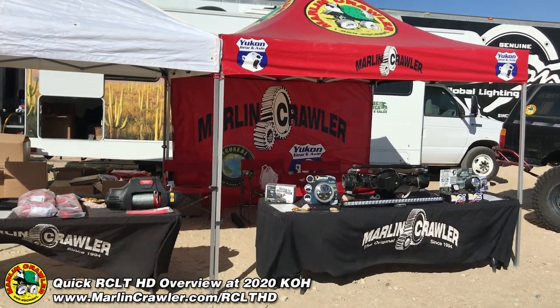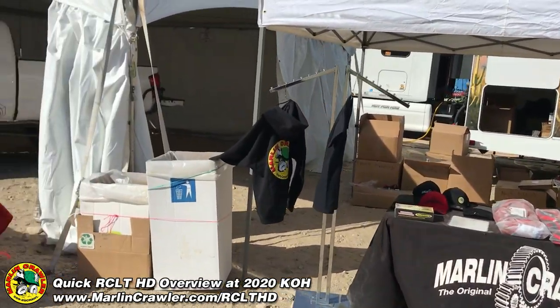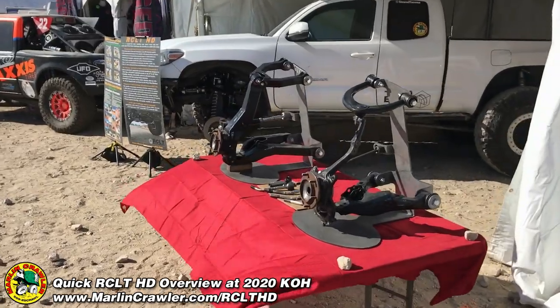What's up guys, this is Big Mike from MarlonCrawler.com here at the 2020 King of the Hammers. I thought I'd walk you by and show our RCLT display.